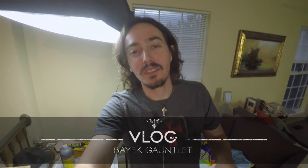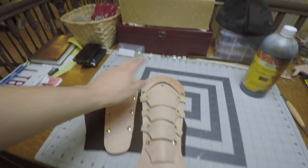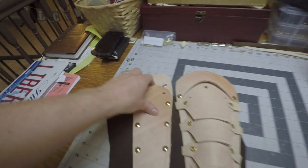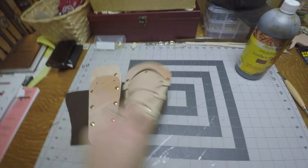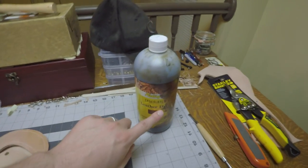Welcome to the latest Libritas video. Today we are continuing our series on creating the left gauntlet of Bayek from Assassin's Creed Origins. This is our continued series, so let's take a quick look at where we left off. We basically had prepared all the leather, making the rivet holes and eyelet holes and all that, and test fitting it all together. So now we're going to take it all apart once again and actually dye it with this chocolate leather dye.